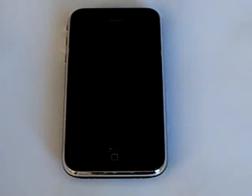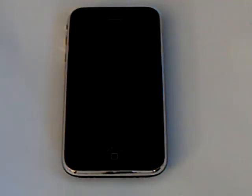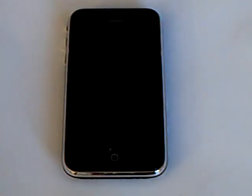Right now this only works on iPhones that were activated with AT&T, but an update will be released shortly that will fix that. So let's get started.